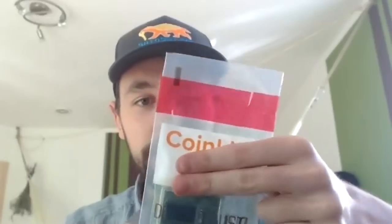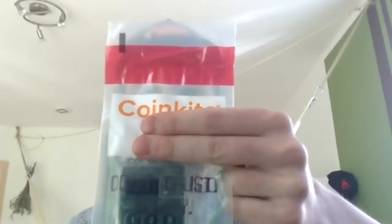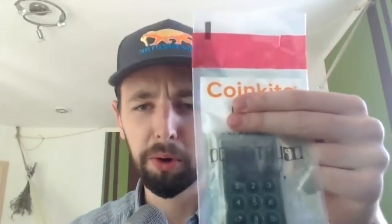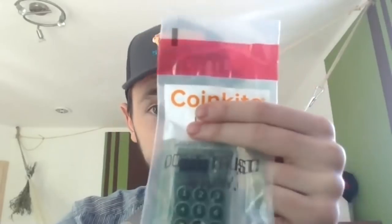Today we will do the unboxing of this very awesome Cold Card. And not just will this be an unboxing video, but it will also be a giveaway video. Because this fresh new CoinKite Cold Card, Andy K and I of the World Crypto Network will give away to any open source contributor who has contributed to something beautiful in Bitcoin. Stay tuned to the end of the video to find out how you can win this brand new Cold Card wallet.